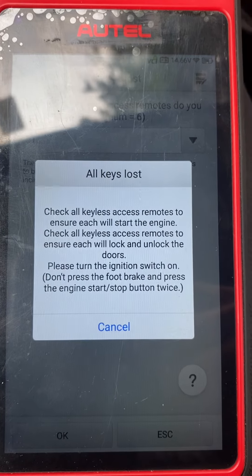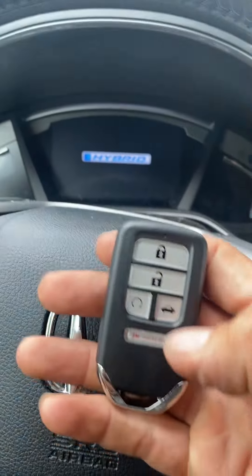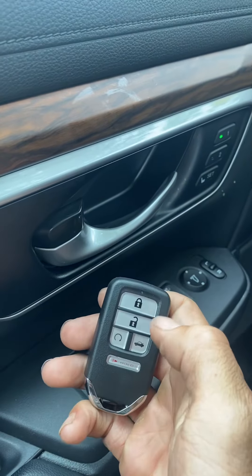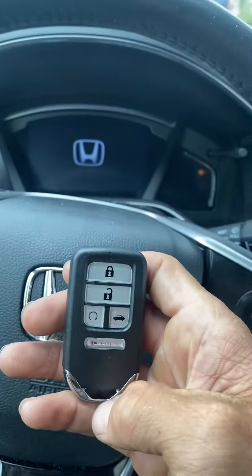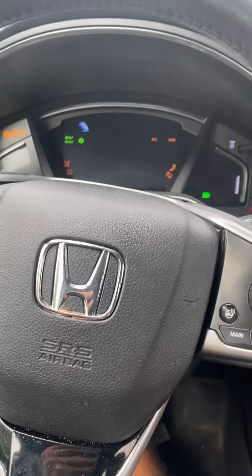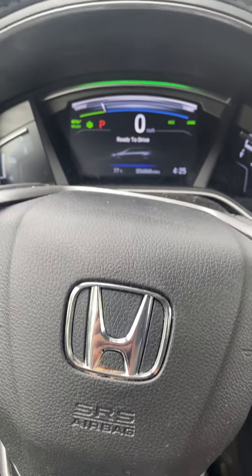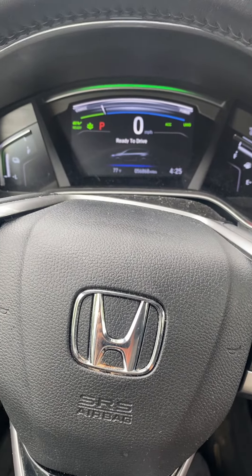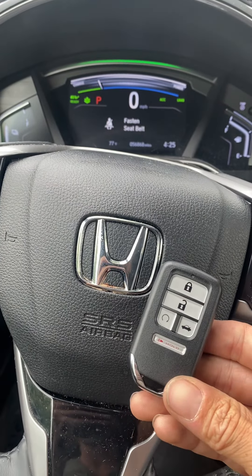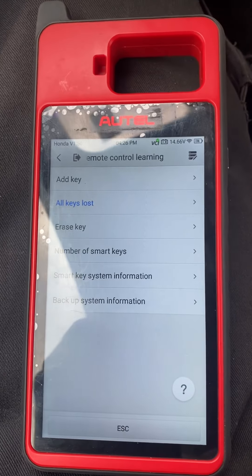Check all keyless access remotes to ensure each will start the engine. Let's go — unlock, lock, unlock — and let's try to start it up. She starts and runs! All set. That's a 2020 Honda CRV with the Autel KM100, all keys lost. Thank you for watching, have a great day.